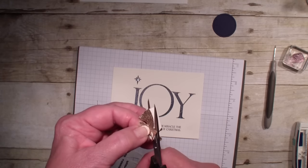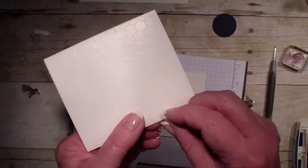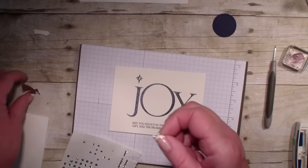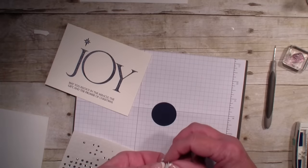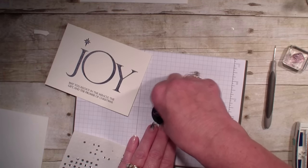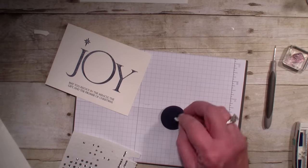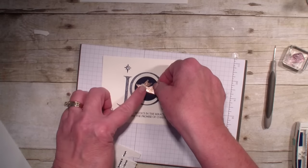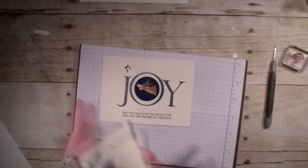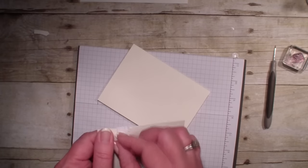I know — fussy cutting. Everything should probably have a framelit but it doesn't, so sometimes we just have to bring those scissors out. I'm going to take that angel and place her on that stitched circle. I only need a little piece of dimensional. I'm going to add it right to that stitched circle and also add a dimensional to the back of that circle so it just raises it right up and put it in the center of my Joy. I'm going to go ahead and close that Knight of Navy pad because I have a tendency to put something in the ink pad — never fails, almost get a card done and put it in the ink pad.